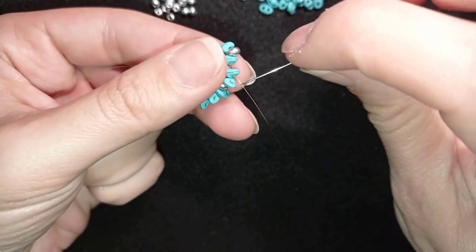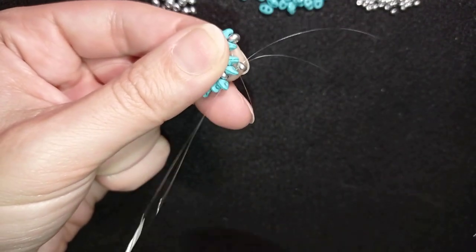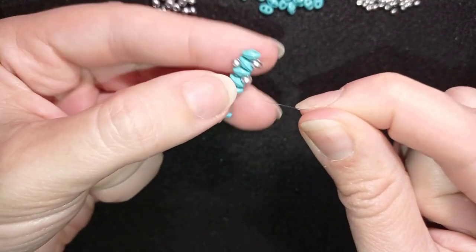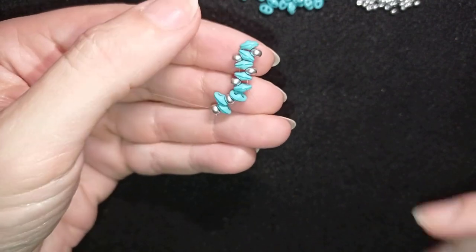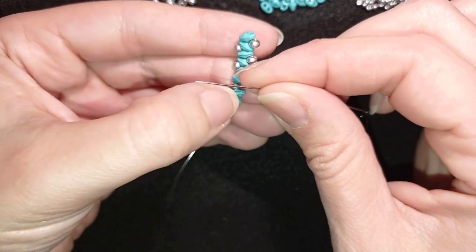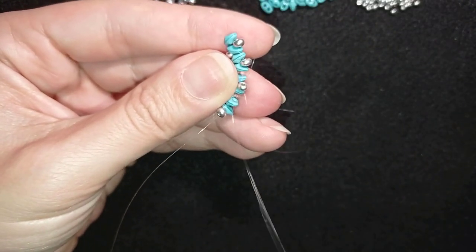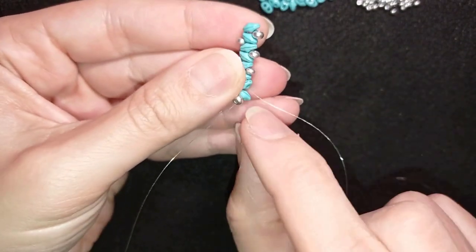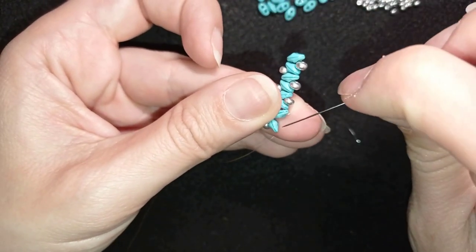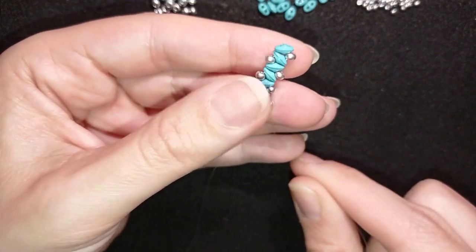I take one 8-0 and go through this one and through the next — saving time by going through the next as well. When I pull you can see they are next to each other zigzagging. I take one more 8-0, turn those around, and go through these two. When I pull, I take just one more and go here. Now I have this complete first row.